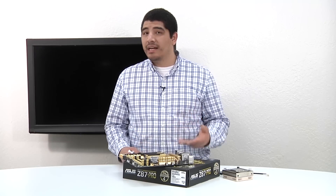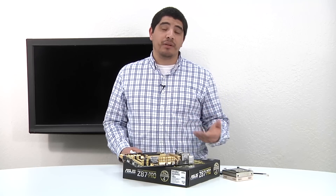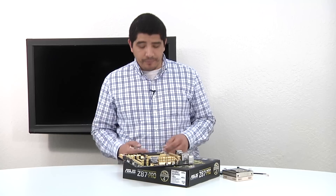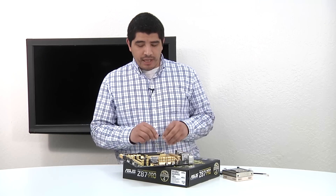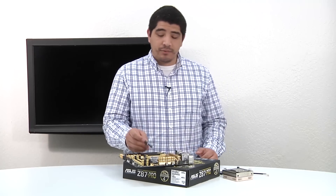Some solutions may even come pre-applied with thermal compound, so in those situations you can feel free to utilize that and feel comfortable that you're going to get a good quality thermal compound material. With that, here we have our actual syringe which has the thermal compound inside of it, and we're just going to go ahead and get ready to apply some.